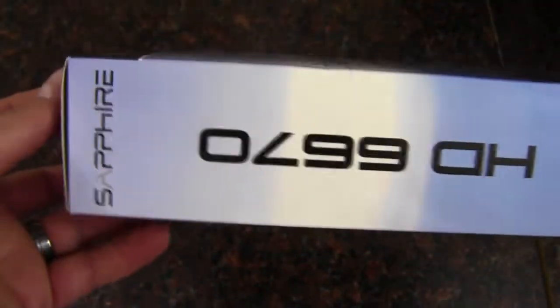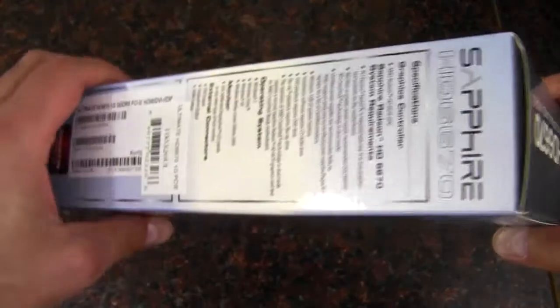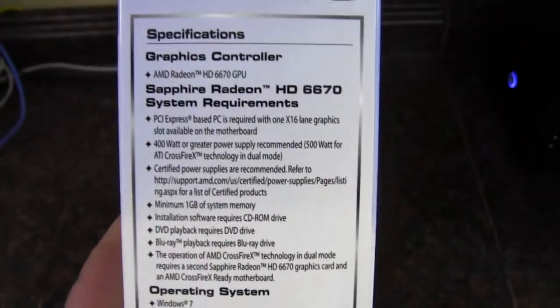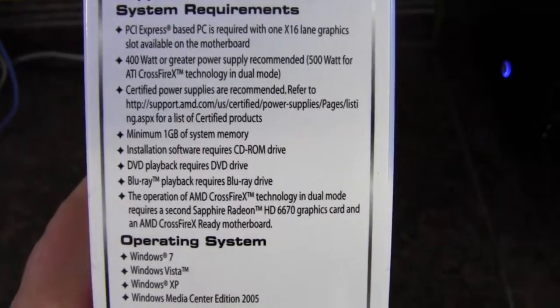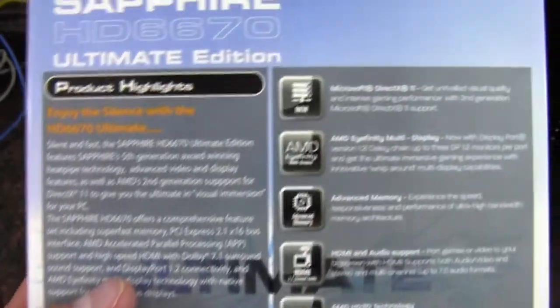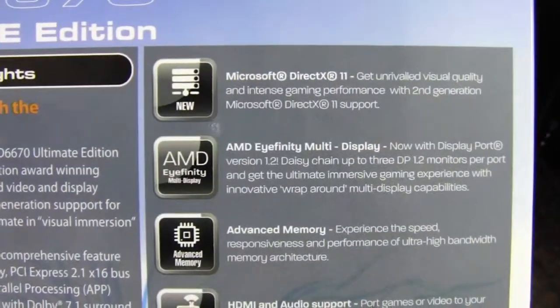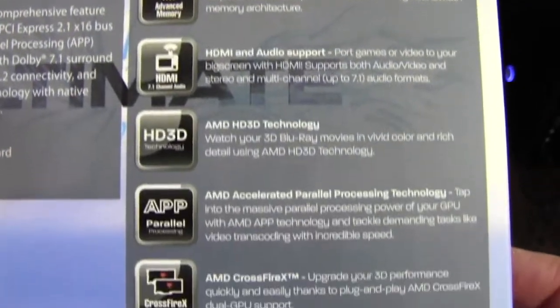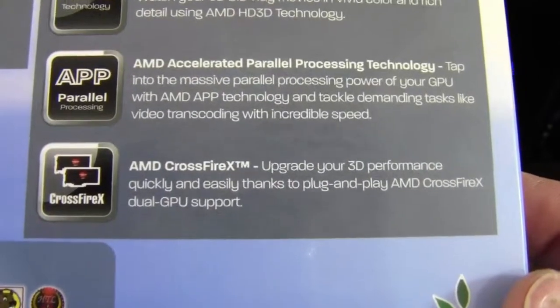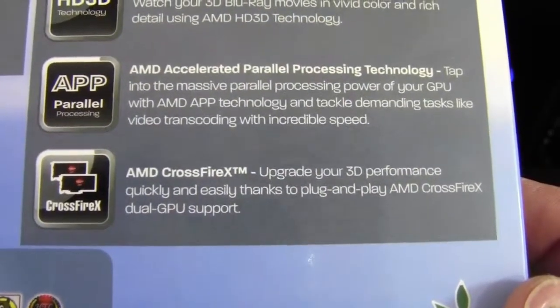Here's a look at the side of the box and the top. The other side gives us some specifications and system requirements. And this will support CrossFire X.